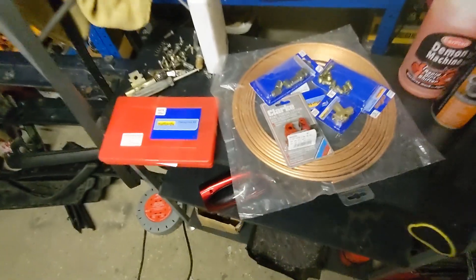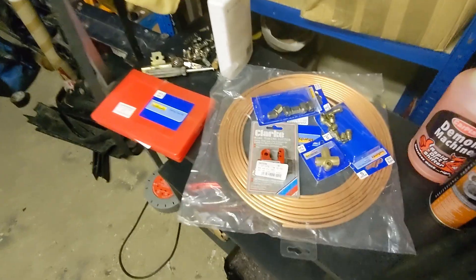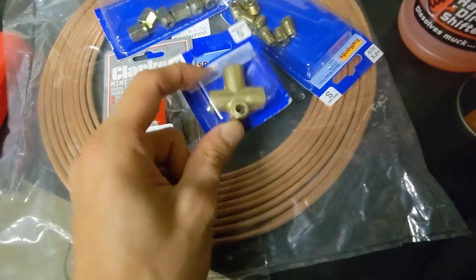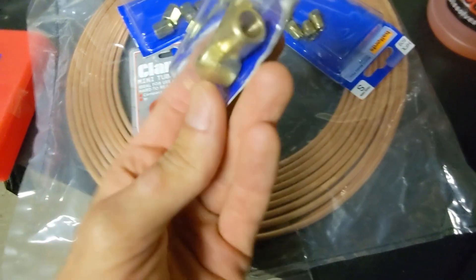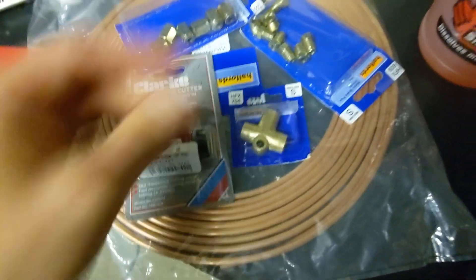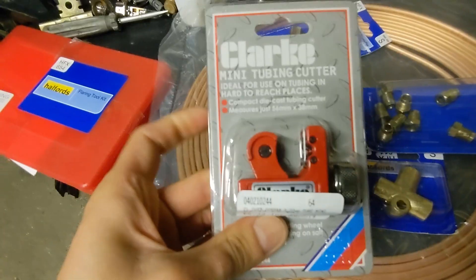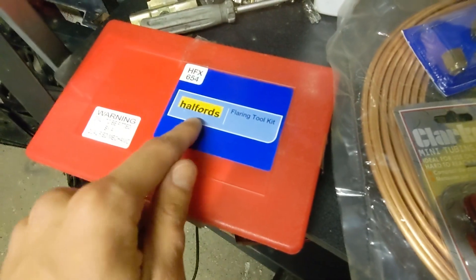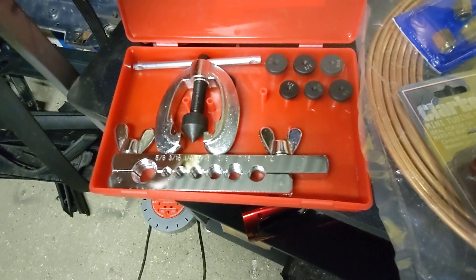I've done some shopping to prepare for this job. Unfortunately, ABS delete kits are unreasonably expensive and they all come from America — apparently deleting the ABS pump on your E36 in Europe is just not a thing. So I'll be making my own brake lines. I've bought some copper pipe and brake fittings, hopefully the right ones to connect two lines into one, some male fittings, some female fittings, a mini tube cutter, and of course the most professional Halfords flaring tool kit.